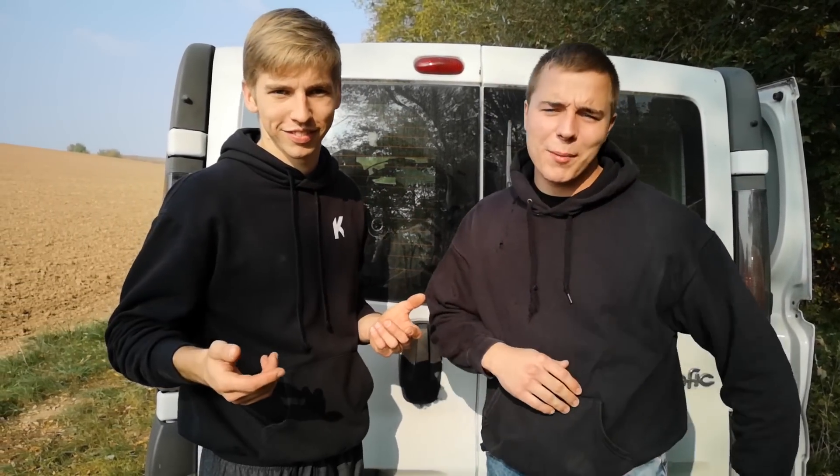Yo les gars, j'espère que vous allez bien. Comme vous savez, on fait de la piste. On va vous présenter nos motos de piste, tout le matos qu'on a et tout ce qu'on a monté sur nos bécanes — tout le matériel nécessaire pour se mettre bien sur la piste. Allez, c'est parti !